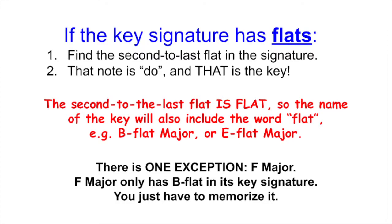so the name of the key will also include the word flat. For example, B-flat major or E-flat major. There's one exception: F major. F major only has B-flat in its key signature, so you just have to memorize it.